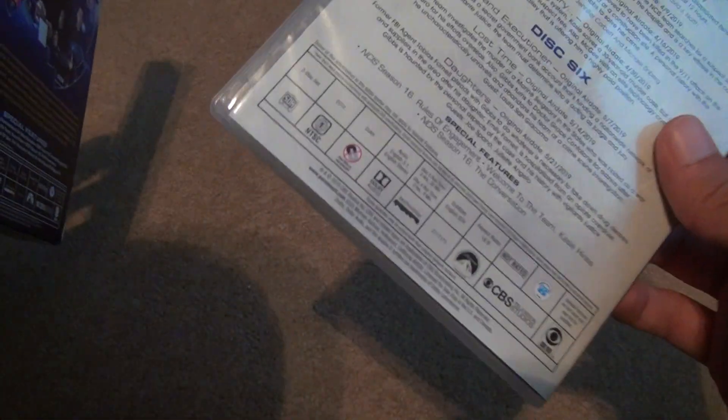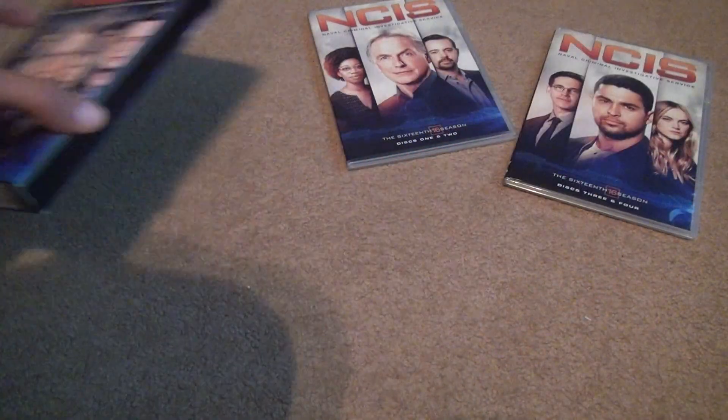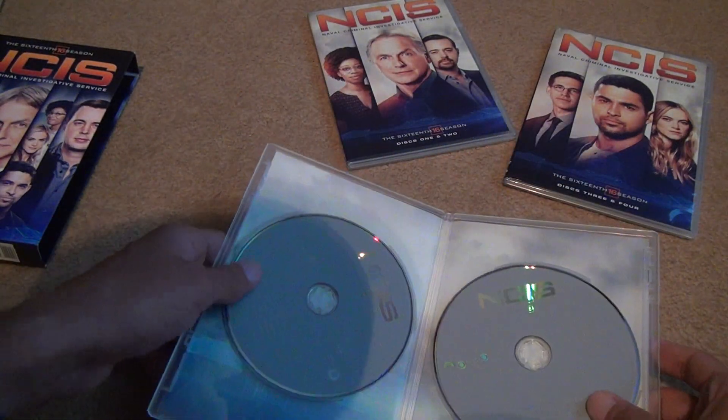So what else can I show you? The last one — there's nothing inside. Sometimes they have pamphlets or promotional things they put inside, but not that one. Opening this one — it's the same thing.